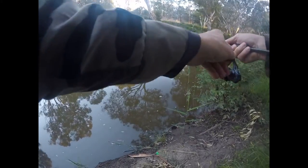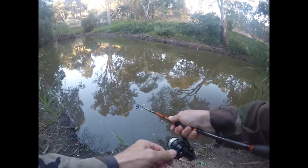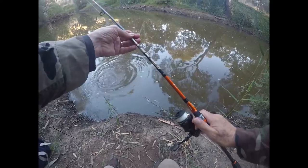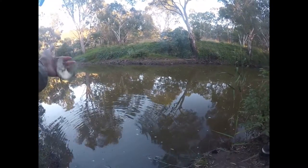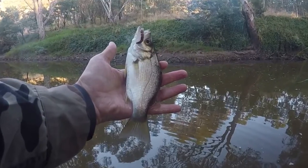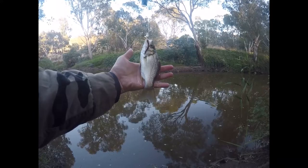I'm into one! This is probably a small fish. What is it? Just put it on a worm. Oh, nice! I think there's a golden perch. Yeah, nice one!